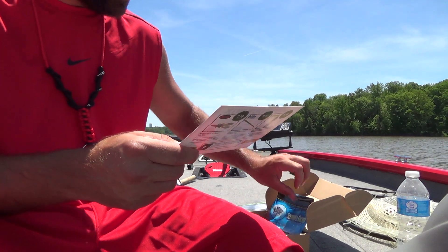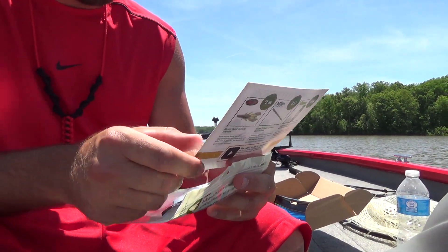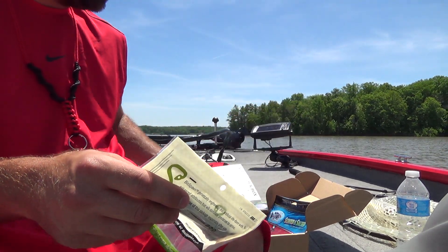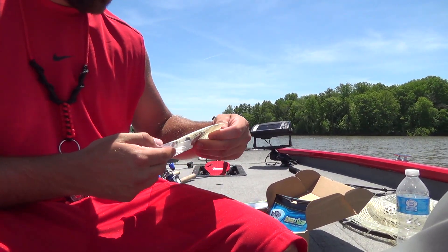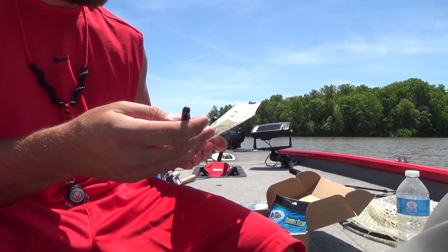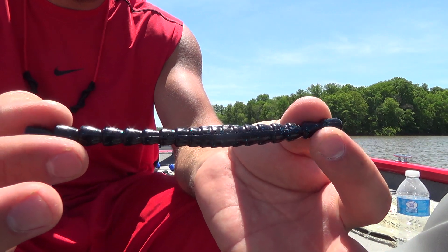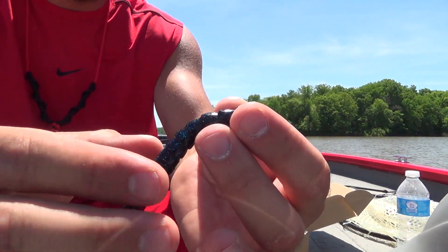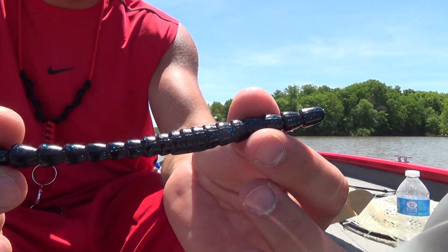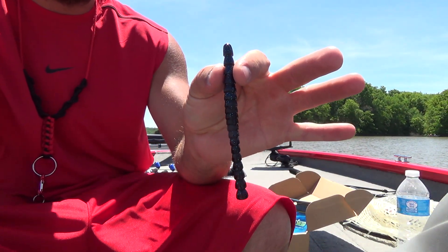Next up we have the BioSpawn 5-inch Exo Stick. This is a three-pack — an eight-pack goes for $5.99. Black and blue. You could probably Texas rig that, put it on a shaky head, or wacky rig it. Pretty cool.